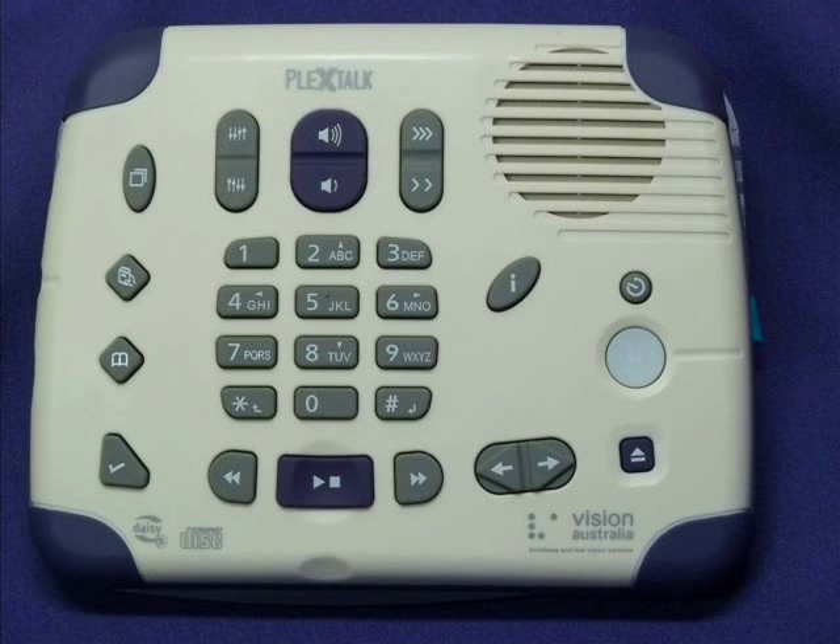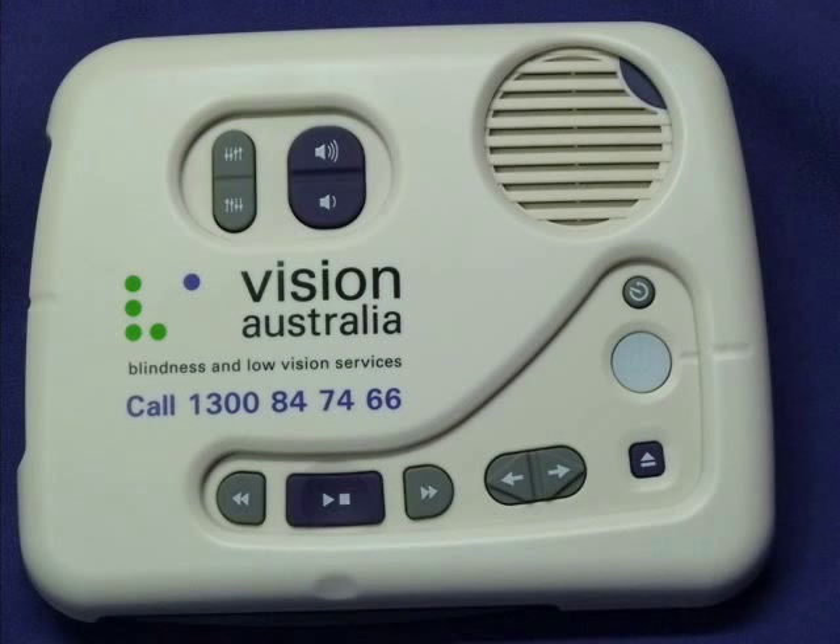Hello, my name is Lee. I am a text-to-speech voice of the PTX1 Daisy player. I will be taking you through the start of this simple guide before you get to hear from a real person. On the surface, to some people I can look quite complicated with lots of buttons to confuse you, but with my cover on I am really simple and friendly. It just depends on who and how you want to use me.